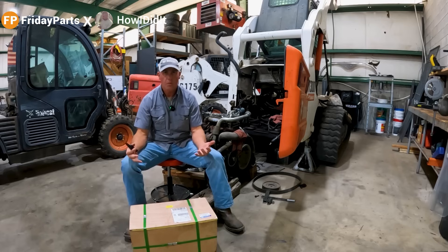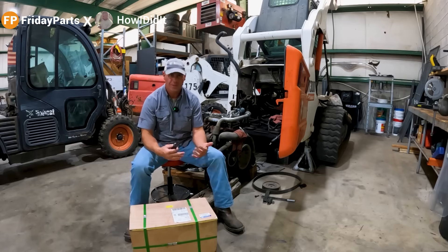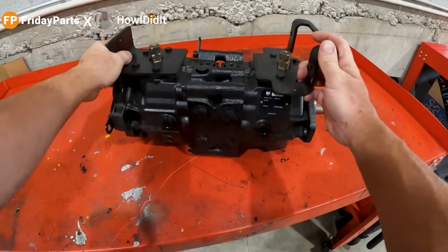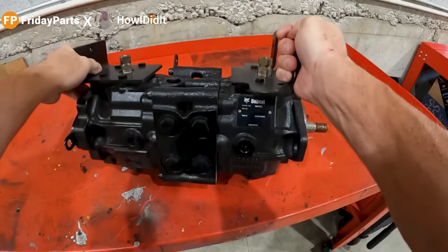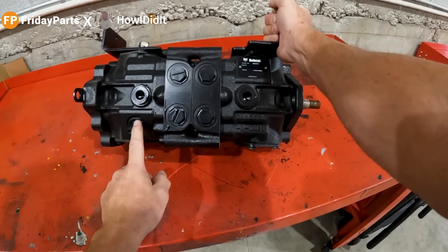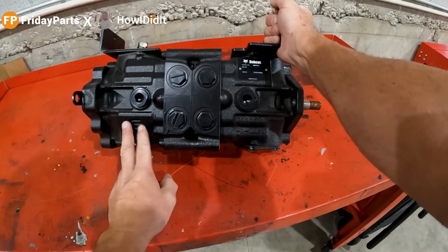I'm going to go ahead and open this up. We're going to take a look at the pump and see if it is actually an OEM pump. Here it is. We can tell that it is brand new — there's no doubt about it. We do have the Sauer Danfoss logo casted into it, so that definitely looks original.